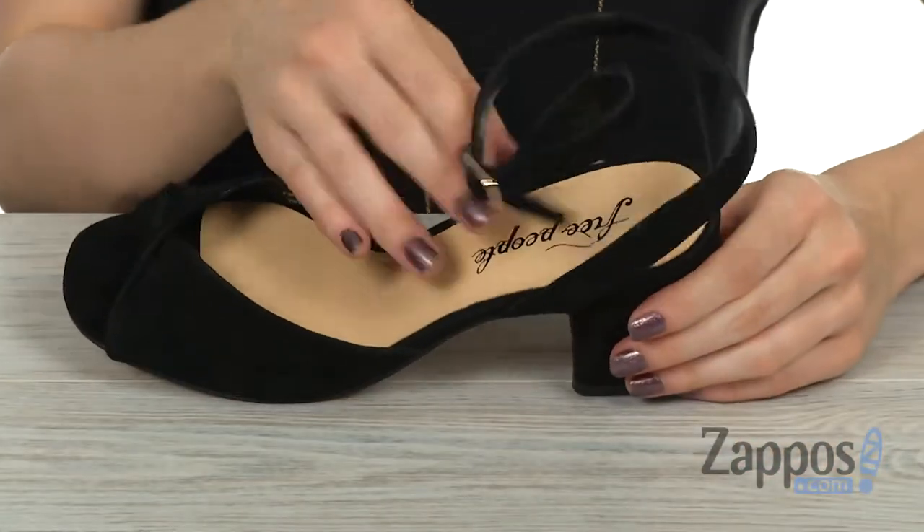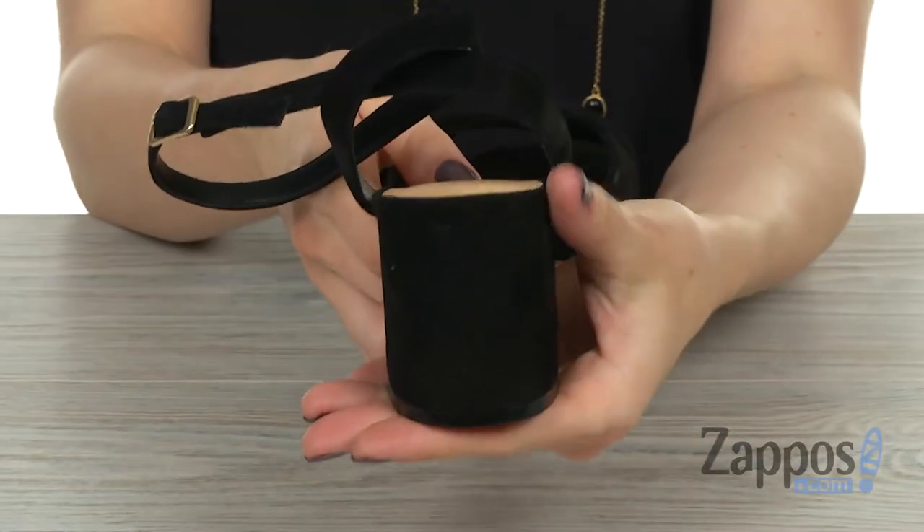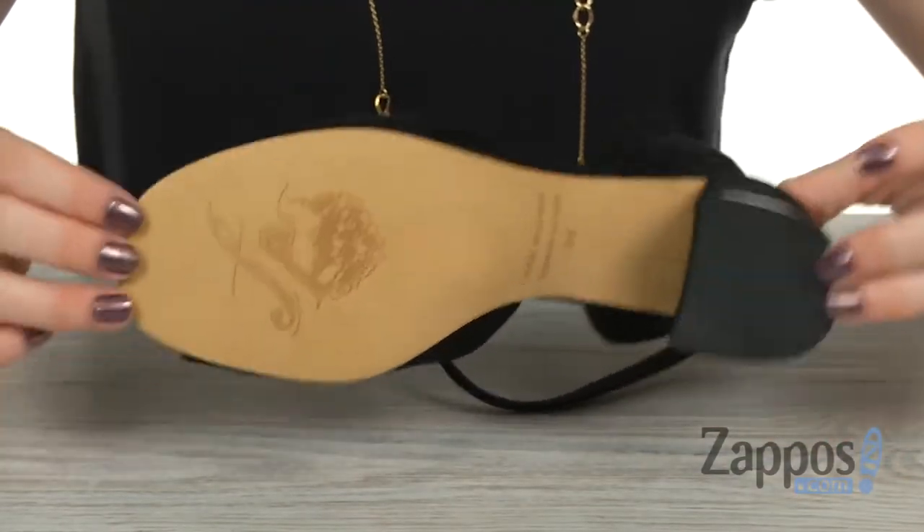The inside has a lightly padded cushioned footbed. In the back there you've got a nice wrapped block heel, and it all sits on top of a synthetic outsole.